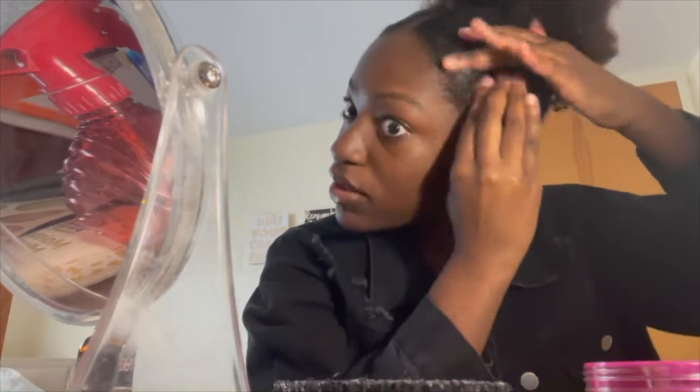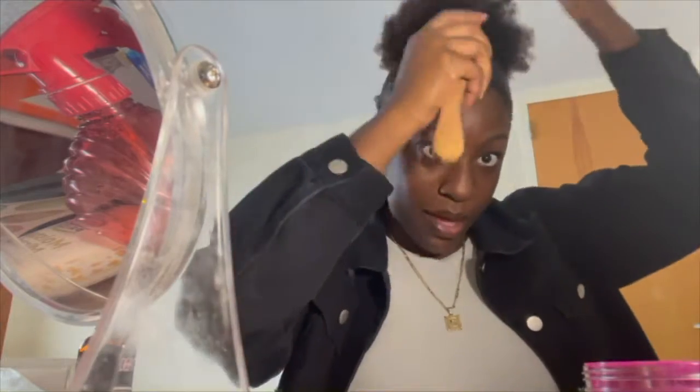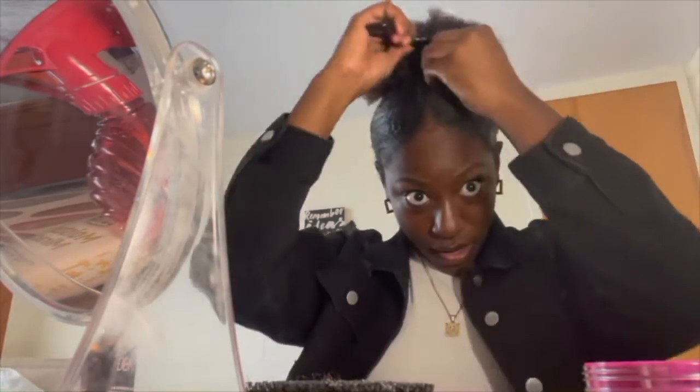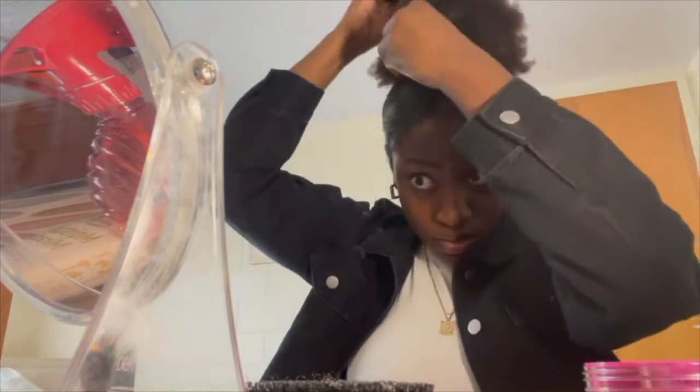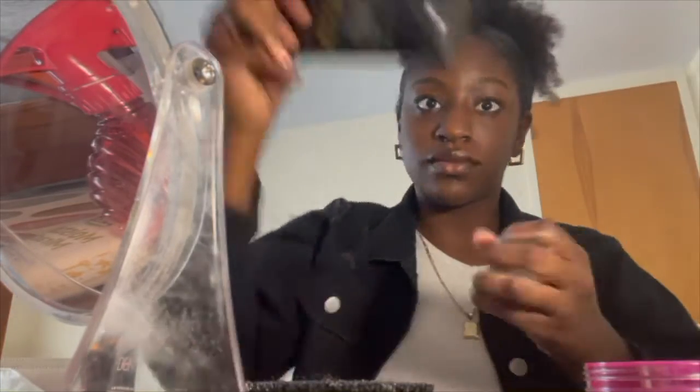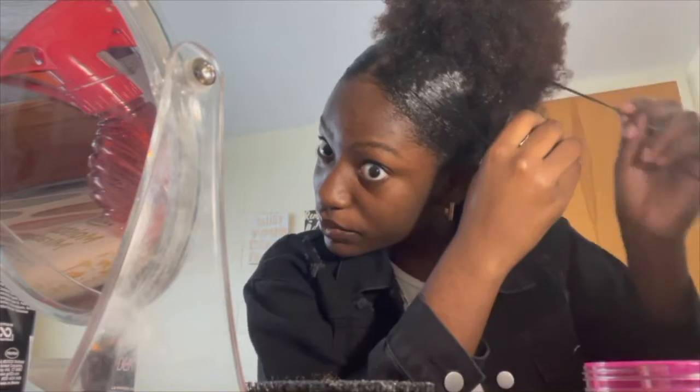Now you can just touch up the front. If you want to do some edges you can — I try to leave my edges alone when it's in its natural state — and just brush it back so it's smooth. You can take a pick and pick out your hair so it's nice and big. Also before it dries, I like to go in with a little bit of mousse and gel and just define the individual curls. I'll do that around the whole head.